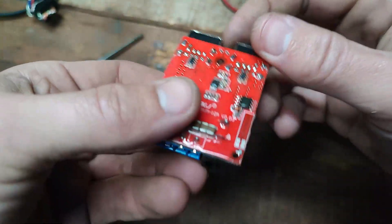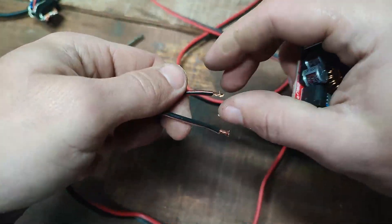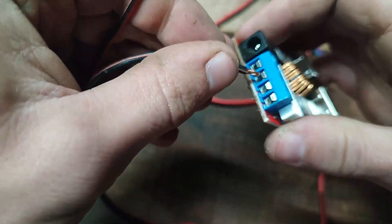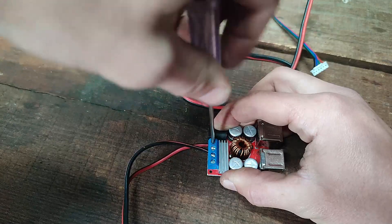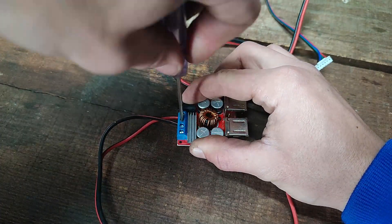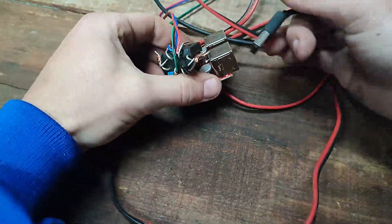Here I use an 8V to 35V to 5V DC converter — basically a USB port circuit. There are four USB ports and it can go up to 2 amps per port I think. I found this circuit on Aliexpress for around 5 dollars — it's not really expensive. There are even cheaper options but this is what I had on hand, as I use them for power banks and all kinds of stuff.